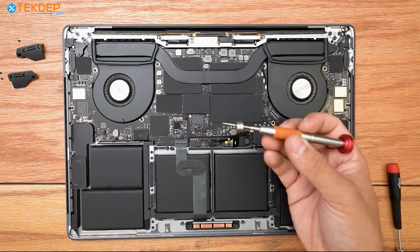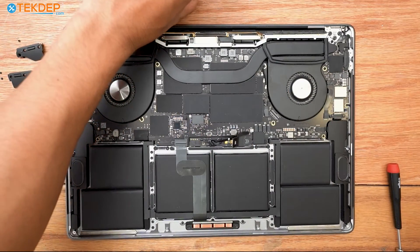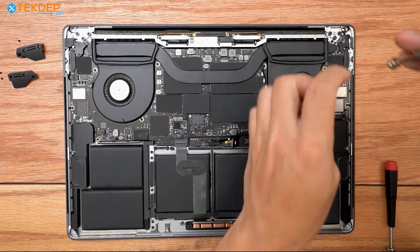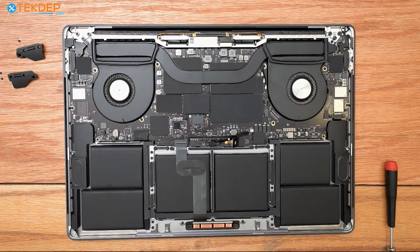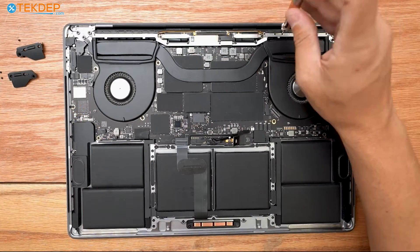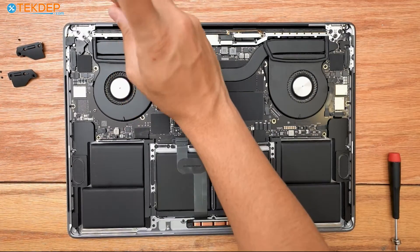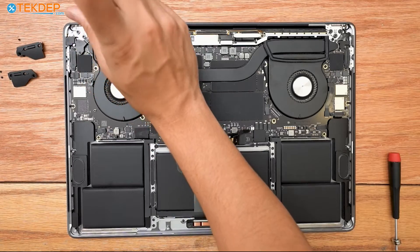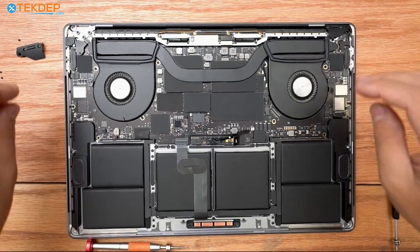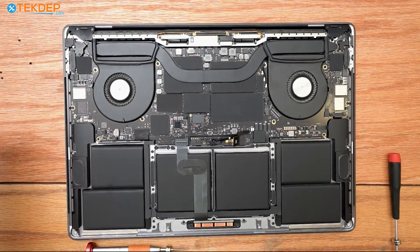Now I'm going to take our PL1 screwdriver again and screw in the many screws at the very top here for the Wi-Fi vent module — I like to do the edges first, but it doesn't really matter. Now I'm going to place our LCD hinge covers back in and then grab a T3 screwdriver once again to secure these.